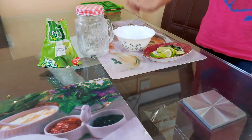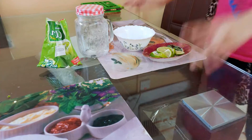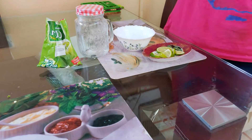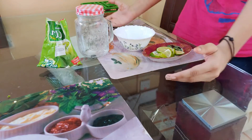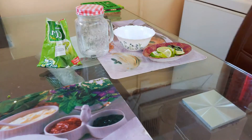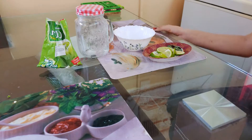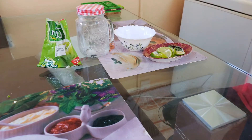Hello guys, welcome back to my YouTube channel, it's me Shifa. Today's recipe is really cool because it is very hot outside. I thought I should make a mojito video and share the mojito recipe with you guys, because we should stay hydrated and only water will not work for all.